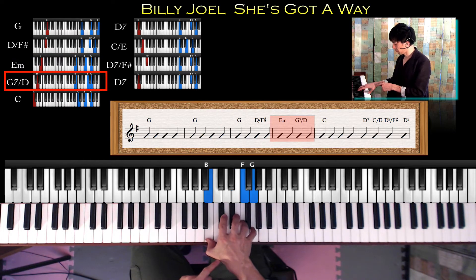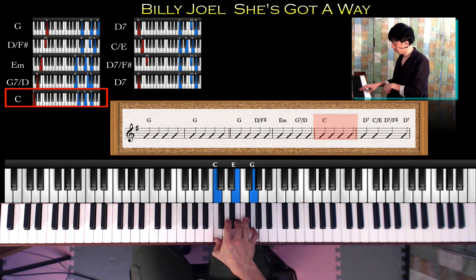次、Eマイナーの右手はB、E、G。Bを親指、Eを中指、Gを小指で押さえましょう。そして次のD分のG7の時はBとFとG、Bを親指、Fを薬指、Gを小指で押さえてください。そしてCコードの時はC、E、G。Cを親指、Eを中指、Gを小指で4回弾きます。